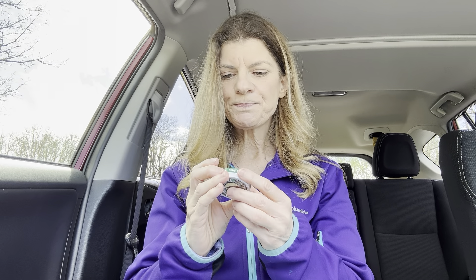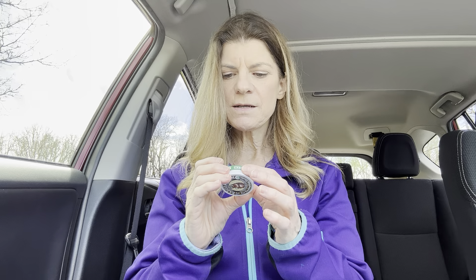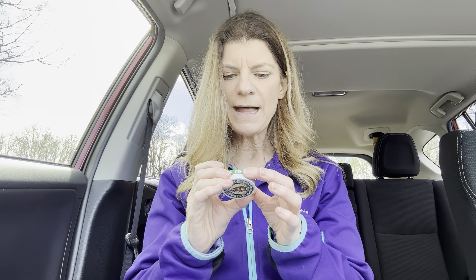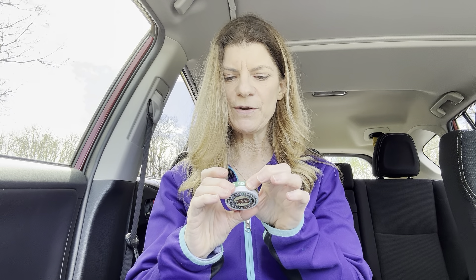The ingredients are Olea europaea, which is olive fruit oil; Cera alba, which is beeswax; Ricinus communis, castor seed oil; Aloe barbadensis, which is aloe leaf extract; Gaultheria procumbens, which is wintergreen leaf oil; and extra virgin olive oil, certified organic.